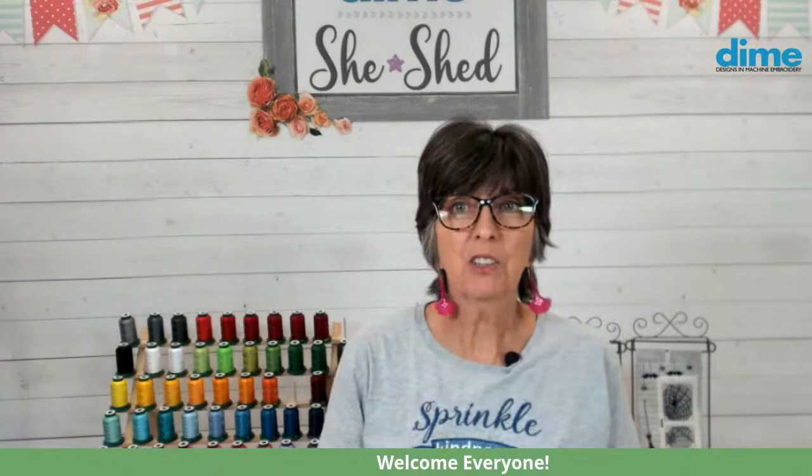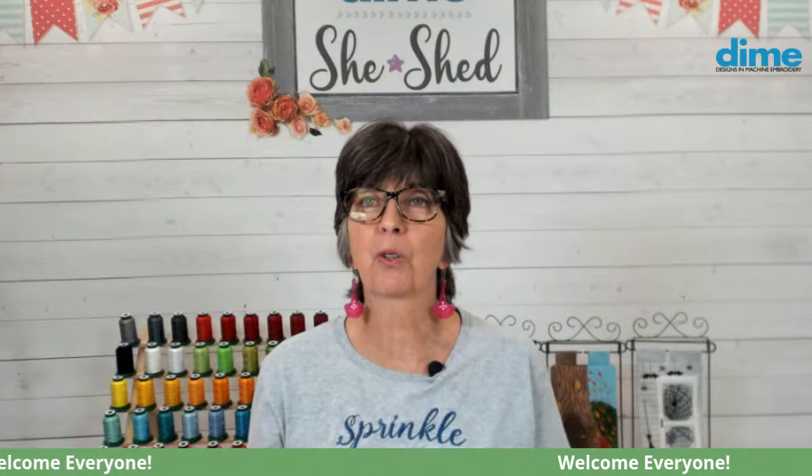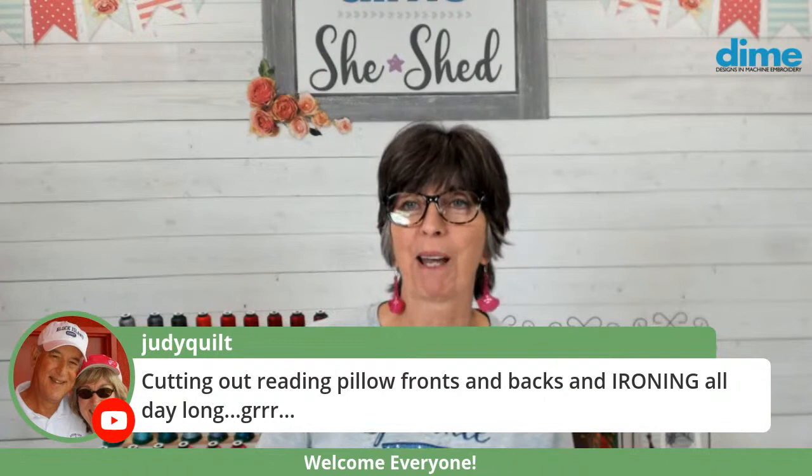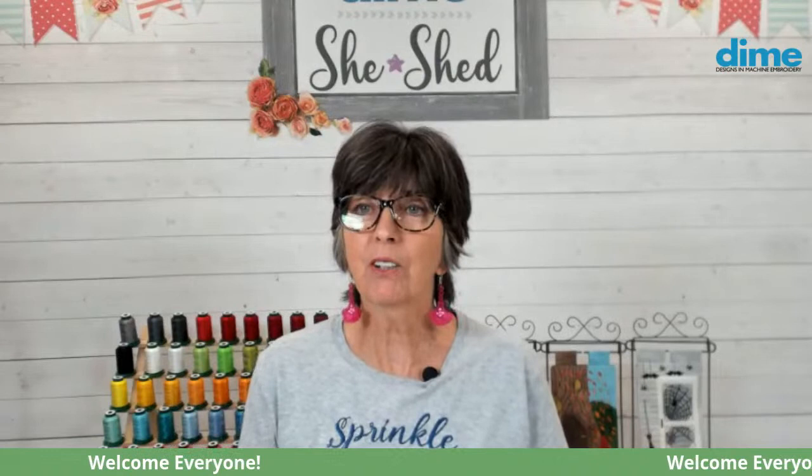Before we get started, I know lots of you are chiming in from all over the country, so welcome, thanks for joining us. I see Judy Quilt is from Southwest Florida, ironing all day long — I feel your pain. Actually I don't really mind ironing; I love that fresh linen smell. And Chris Yost, thanks for joining us from Smoky California — tough year there.